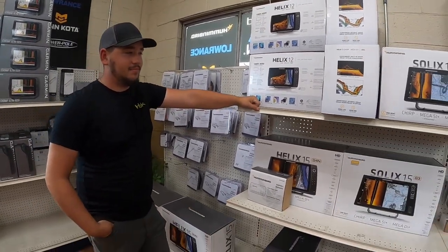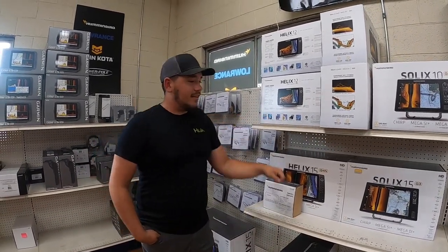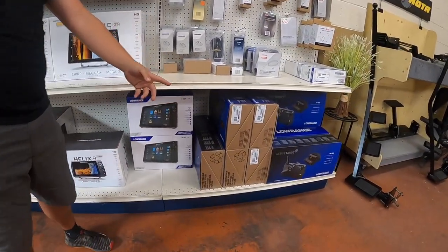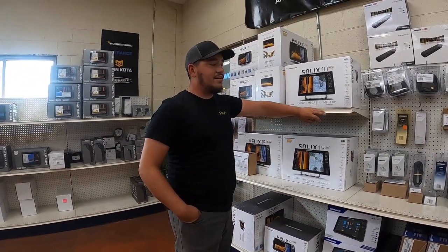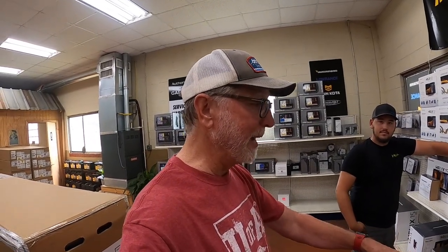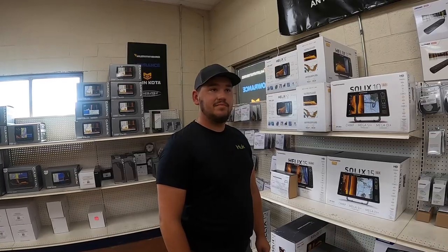On Lowrance, they have 12 Live units in stock and Active Target systems — a pretty good seller lately as more guys are getting everything worked out with them. A link will be posted to the video discussing the main difference between Lowrance and Garmin live imaging, which is cone angle — a whole video series covering that comparison.